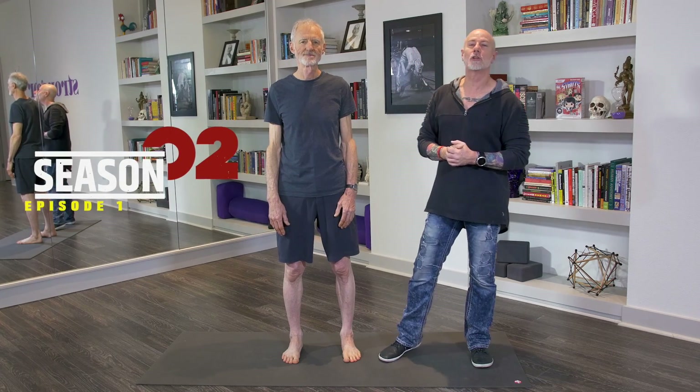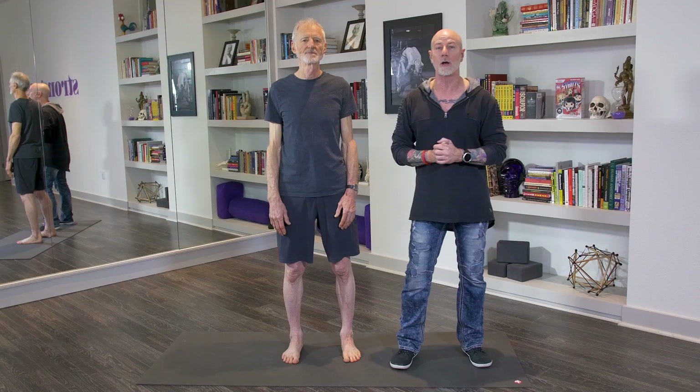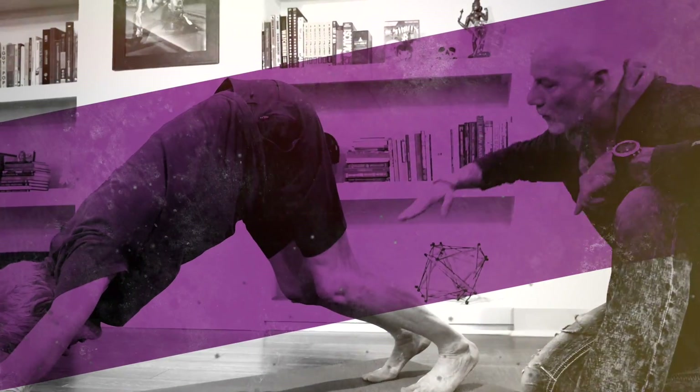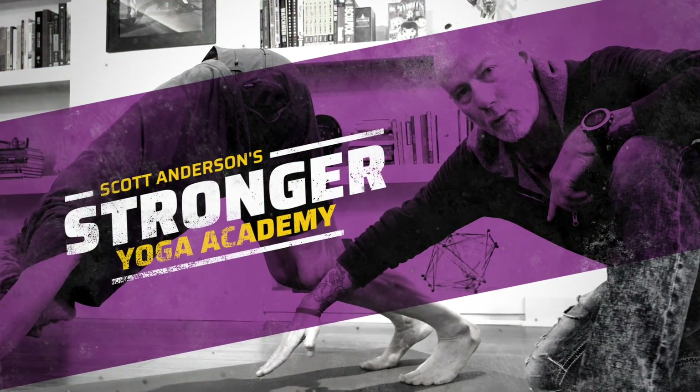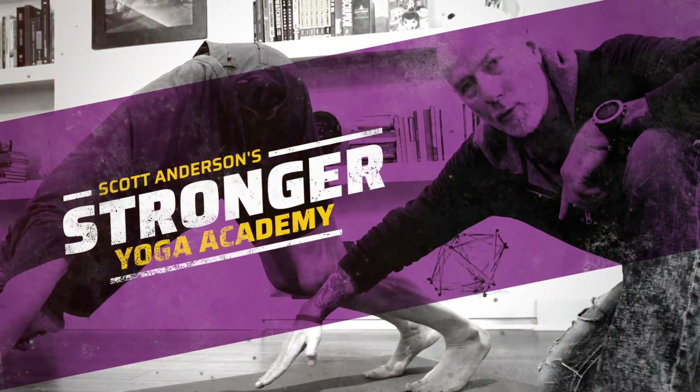Hey everybody, welcome back to season two of Stronger Yoga Academy. I'm Scott Anderson and in this video we're going to help you learn a better form of downward facing dog called Crouching Cat. We're here with Ian today and we're going to help you with Crouching Cat.